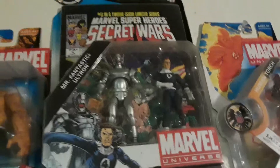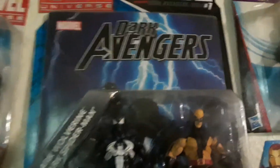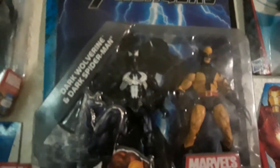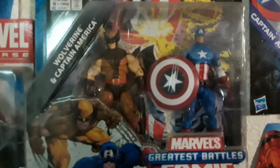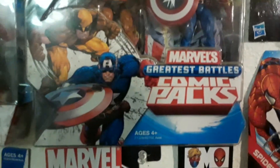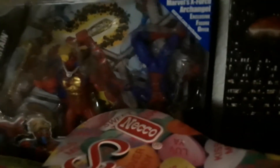And these are the comic packs that came with the comic — the Secret Wars: Ultron and Mr. Fantastic. Then you have Dark Wolverine and Dark Spider-Man there — Greatest Battles comic packs, the Dark Avengers. And then the Captain America Annual — you had Captain America and Wolverine. And this Greatest Battles one: there's none other than Spider-Man and Captain Britain there, with Spider-Man packaged upside down.